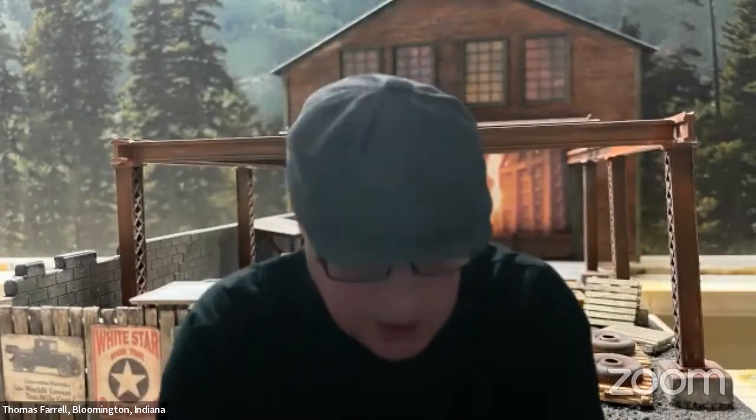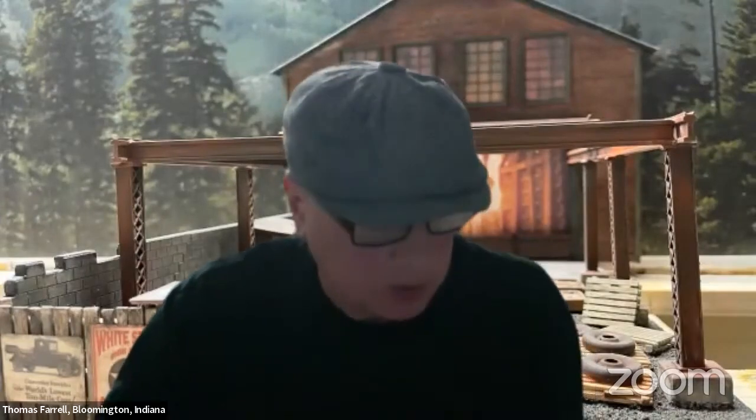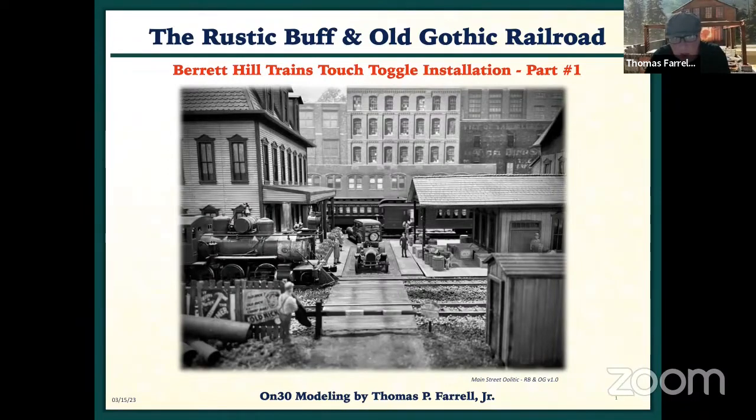Thank you, Kevin. I just want to say what a great product it is. I didn't realize Kevin was going to be on this evening, so this seems like a conspiracy. But I worked on this all afternoon trying to install a couple of his products. This is a photograph of my previous rustic buff and old gothic — this is the Main Street layout — probably my favorite photograph. I always start these things off with a photograph of my previous layout, which was 15 years in the making and one day in taking it out.